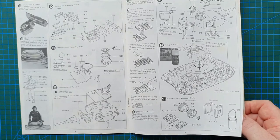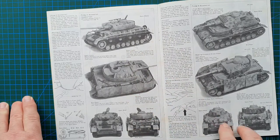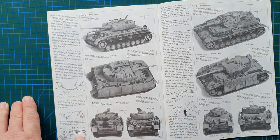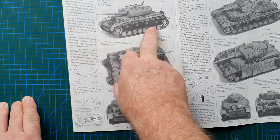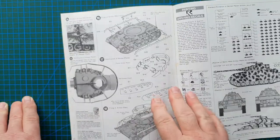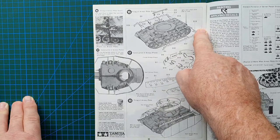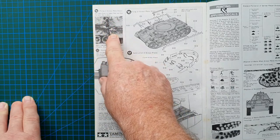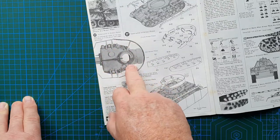Tamiya back then - everything fitted, everything worked, you followed the instructions and never had a problem. Then you get actual photos of the model itself showing you how to do the armor plates on the side, how to cut them, how to bend things including cables. It actually explains the accessories and spare wheels. This is very comprehensive instructions. It even supports a photo of an actual tank that's been hit in the side skirts, and then an actual photo of the model showing how it's all supposed to go.